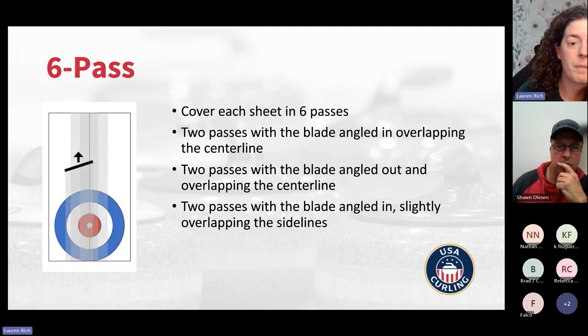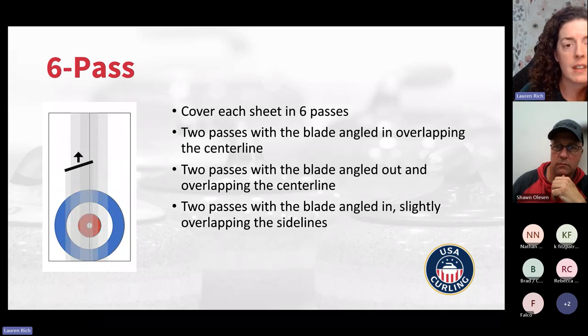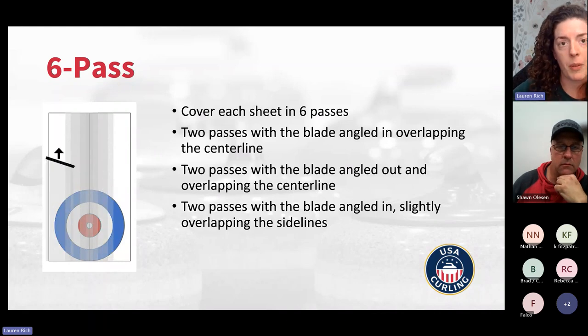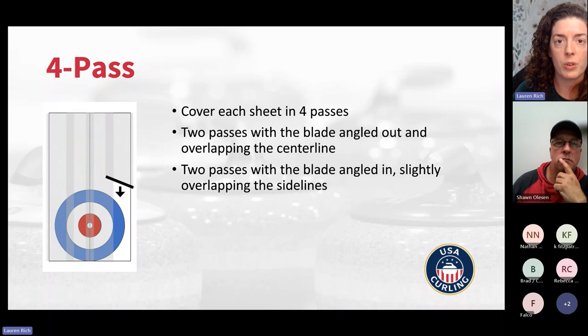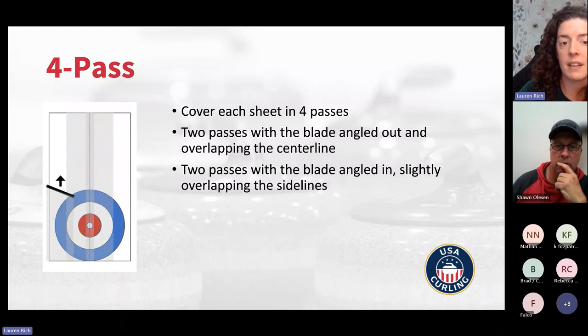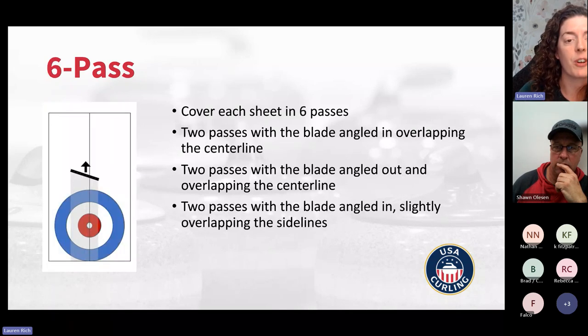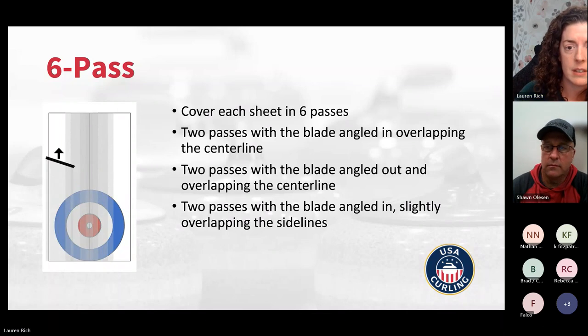The last pass is a six pass — you cover the whole sheet with six passes up and down. The blade is angled in on the center lines going up and down, then you go out to the sidelines with it angled in again. For the four and the six, there are holes along the top of the beam you can see when driving the scraper. For a four pass, you might want the center line on the one or two hole. For a six pass, go out to the two hole on the center line for the first two passes, then toward the edge for the second two.